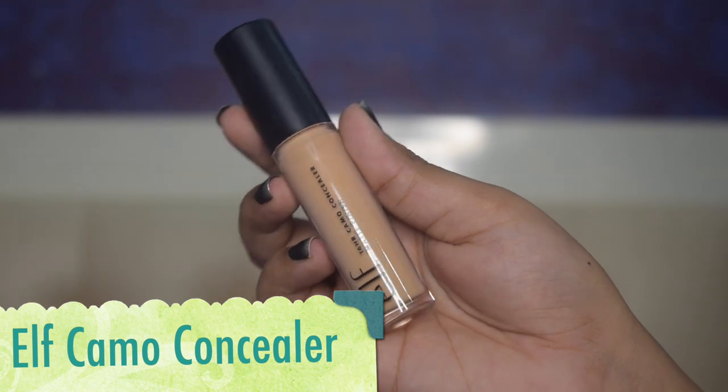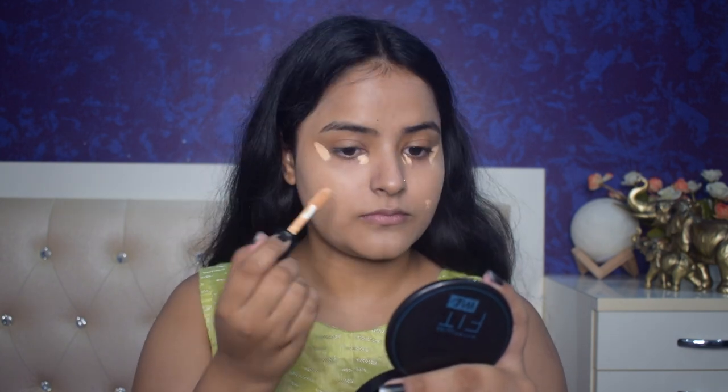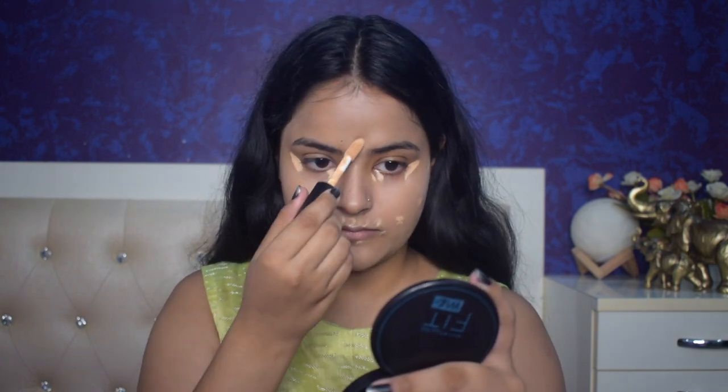Now I will conceal my blemishes and marks using the ELF 16R Camo Concealer in Matte Finish. Whatever products I am using, I will give all the links in the description box with the shade numbers I am using, so if you are interested you can check the links out in the description box. Now I will blend this concealer using my concealer brush.